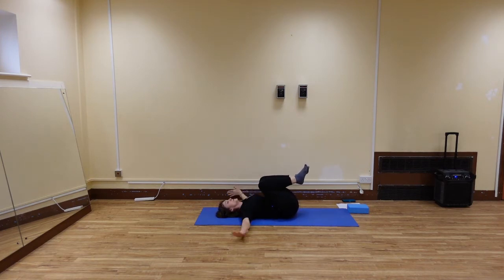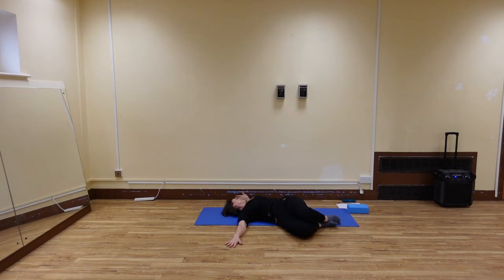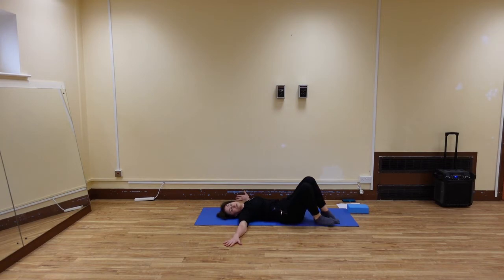Extend your arms away from your body and come to a twist. Bring your knees to the right side — you can always lower them down a little bit if it's too strong. Relax into the twist and look the opposite way. Slowly bring your knees back to the center. If you just want a gentle pose, just keep the feet down, and then bring your knees to the opposite side, twisting from your lower back. Look to the opposite side, and then slowly bring it back to the center.